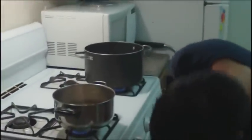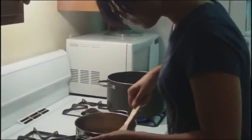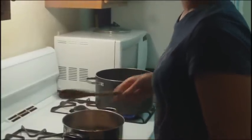Now I can turn this up a little bit more because I'm just bringing it up to a boil, and then cook it like you normally would. Mmm, it smells so good.